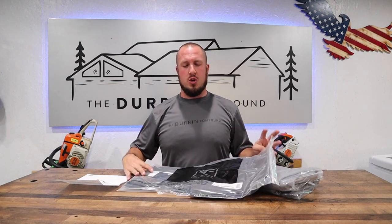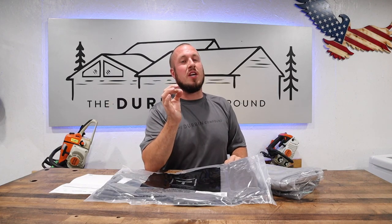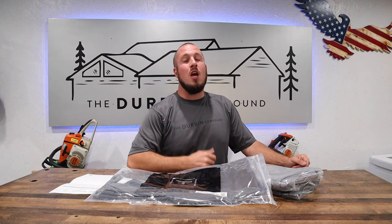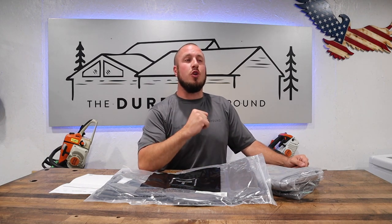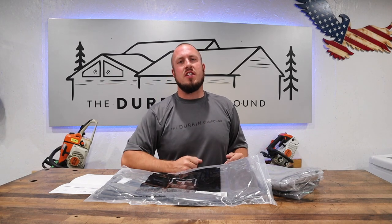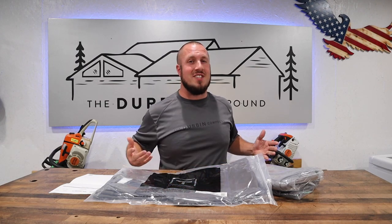I went ahead and ordered some TrueWork pants. I'm really excited about today's video because we're going to unbox — or unbag — some new pants today. We're going to try them on and I'm going to show you exactly some of the features that I note from unpacking them. Then we're going to test them out to see how they fit. So if you're interested in my review, stay tuned!